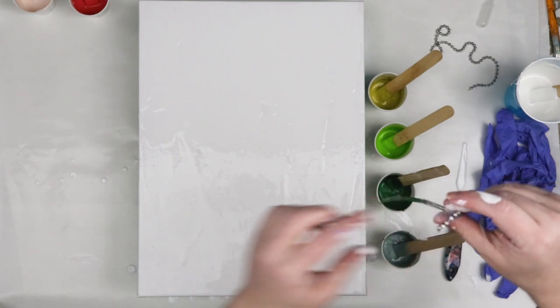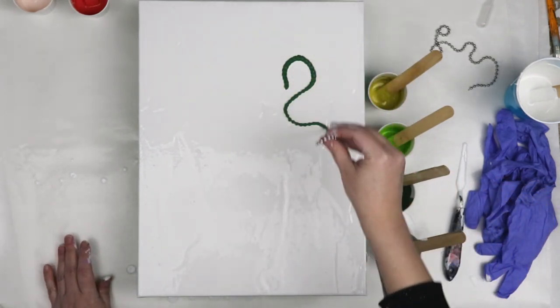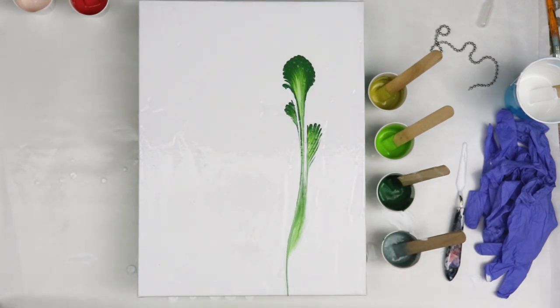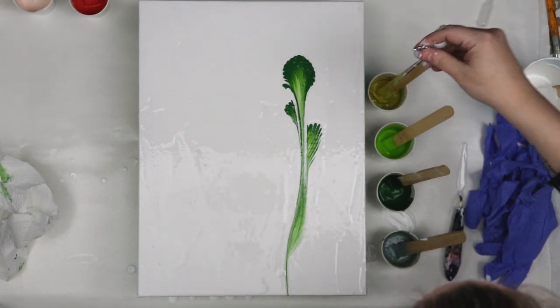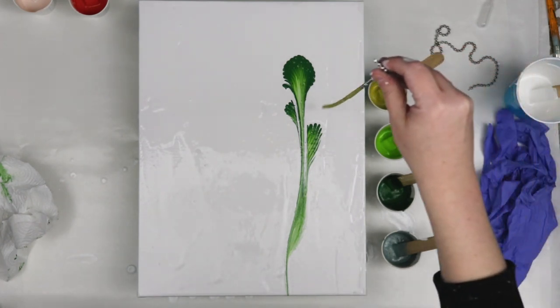I have each of my colors mixed with Sargent Art Gloss Medium and water, and I have white for my background. Then I just have some greens for the string pulls so that they hopefully look like leaves, and then different shades for my flowers that I'll be using.